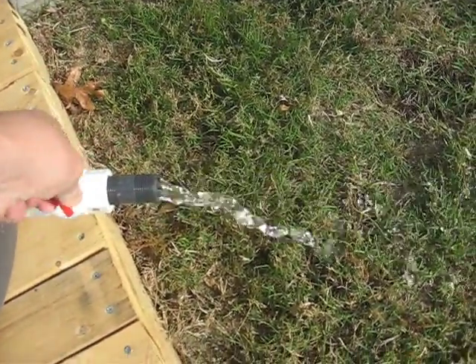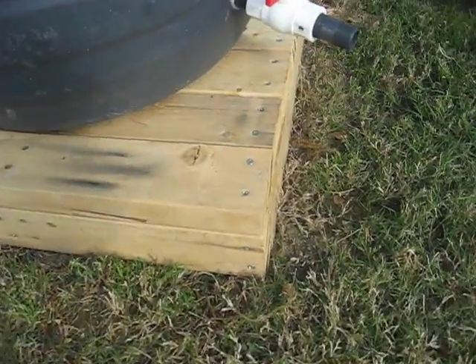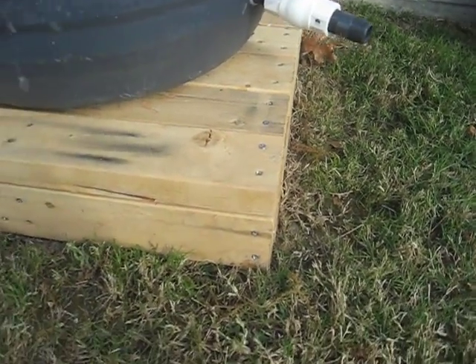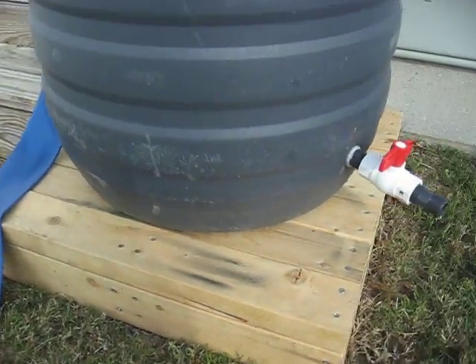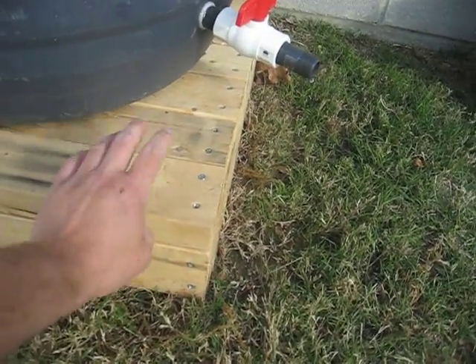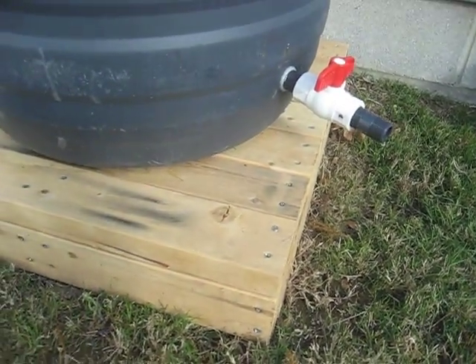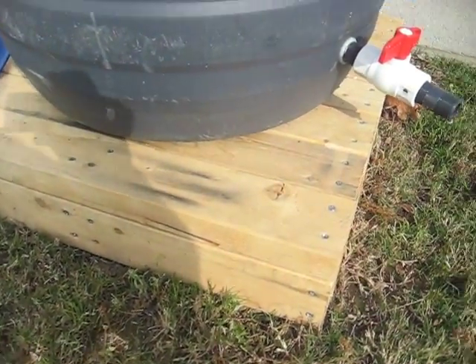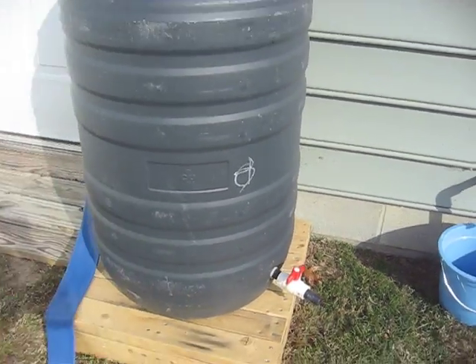I built this 2x4 stand to elevate it so I can get more pressure, and also so the mower and weed whacker won't hit it. This is all scrap 2x4 I got from a local construction dump site, so it was all free. It's working out fine.